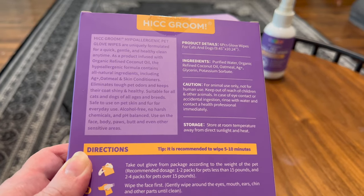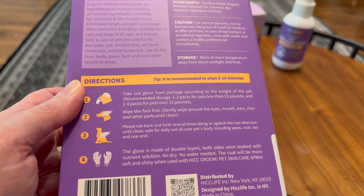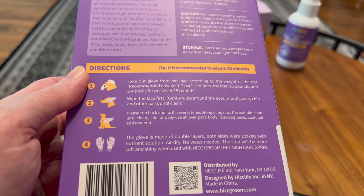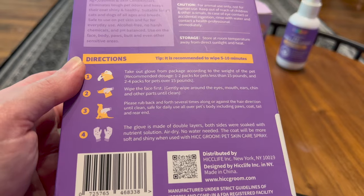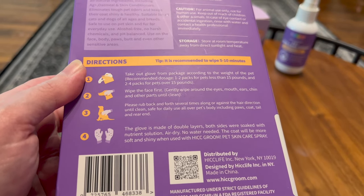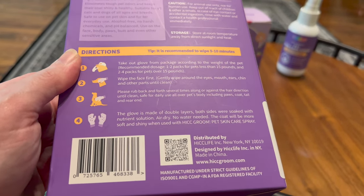There are six gloves, and the tips say to wipe for five to ten minutes. Take out the glove from the package. According to the weight of the pet: one to two packs for pets less than 15 pounds, two to four for pets over 15. Wipe the face first — gently wipe around the eyes, mouth, ears, chin, and other parts until clean. Rub back and forth several times along or against the hair direction until clean. Safe for daily use all over the pet's body, including the paws, coat, tail, and rear end. It's made of double layers; both sides were soaked with nutrient solution. Air dry — no water needed. The coat will be softer and shinier when using HIC Groom Pet Skin Care Spray.